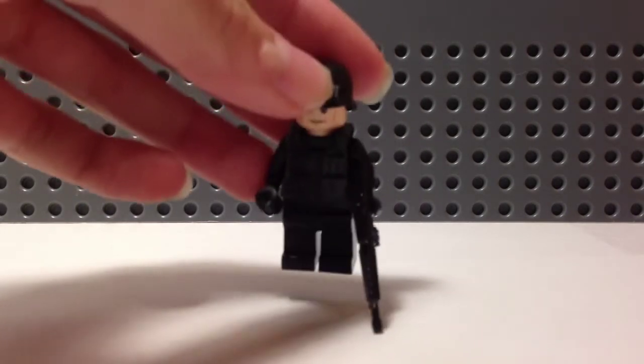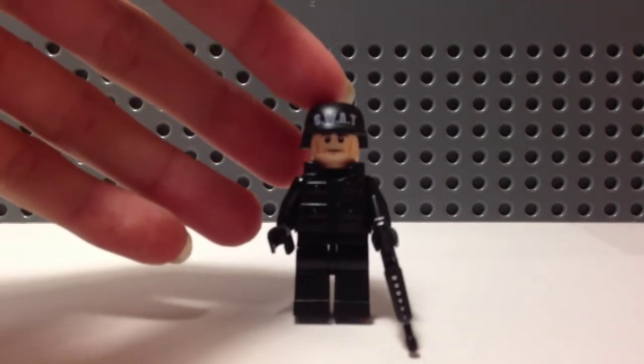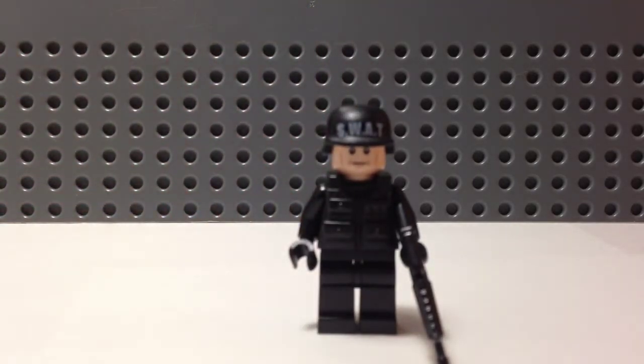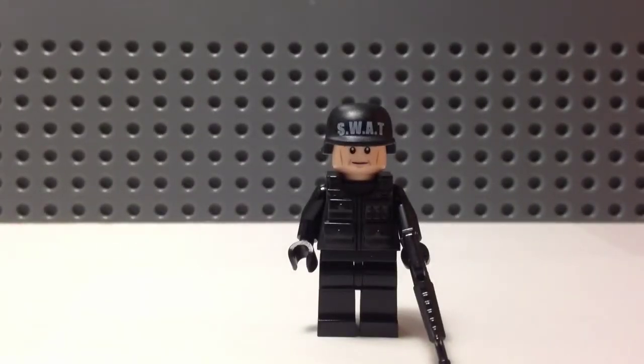Hey guys, what's up? In an Ultimate LEGOs episode, today I have for you a custom SWAT figure. I'm just gonna show it to the camera so you guys can all see. There you go — that's it. This figure is using... let me get better focus so you guys can see.